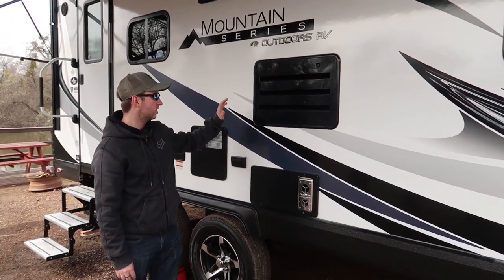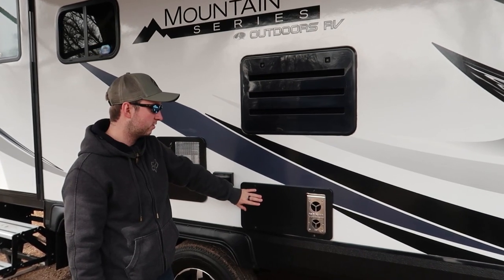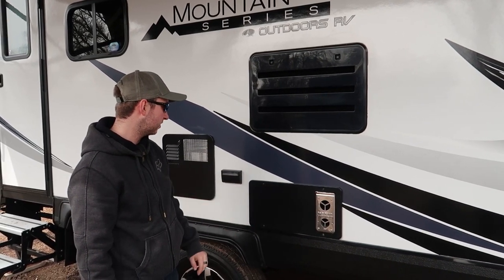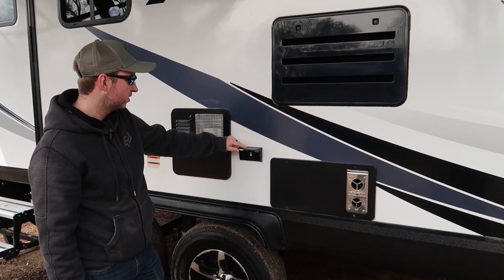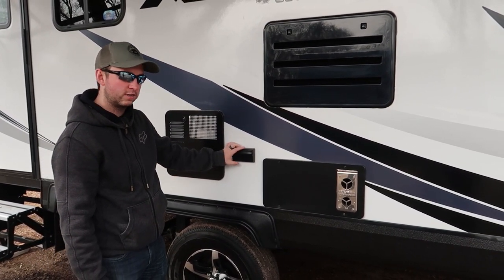Moving along here you can see access panels and the furnace vent — this is the exhaust fan for that. It also comes with two outdoor power outlets as well, which is super useful if we need that for anything outdoors.